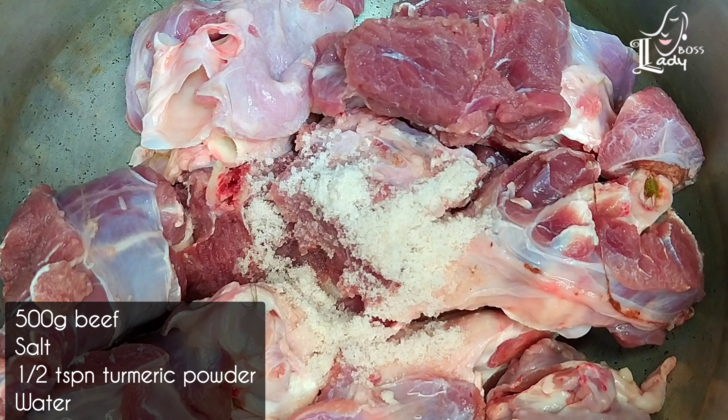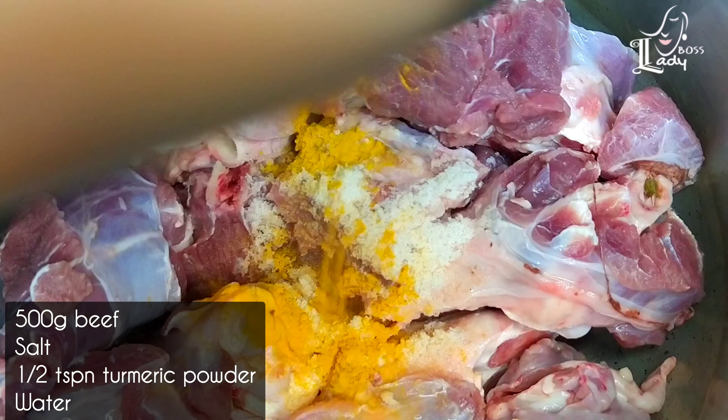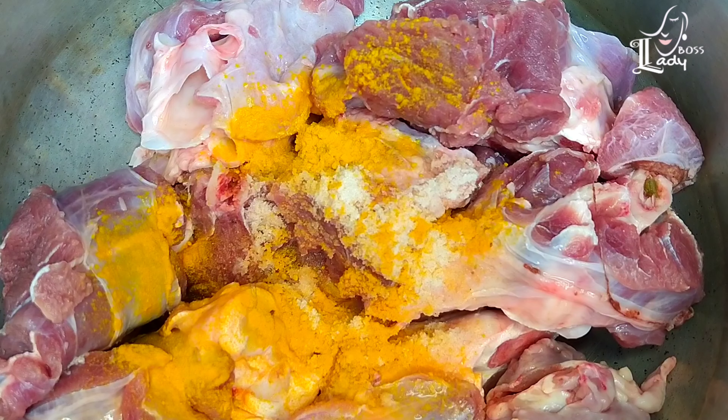First, I will add 500g of beef. I will add 2 cups of beef.